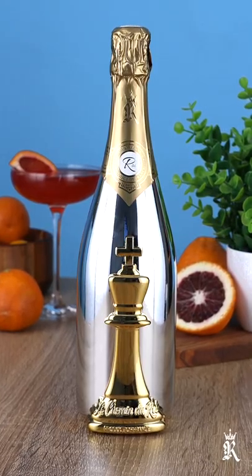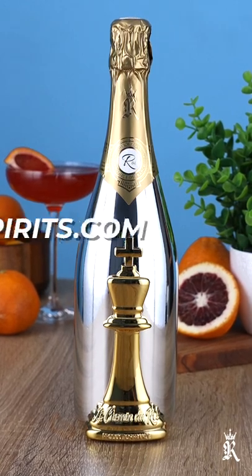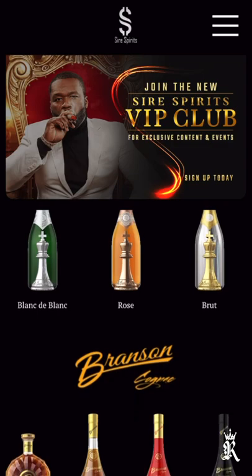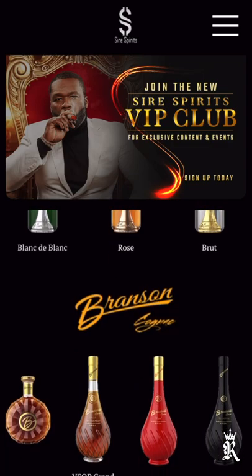If you want to get your hands on a bottle of Les Charmes, head on over to syrespirits.com or download the Syre Spirits app on iPhone or Android and find a store near you.